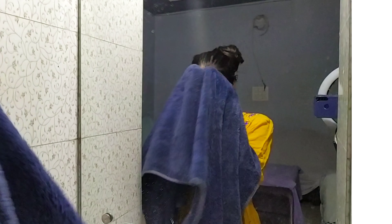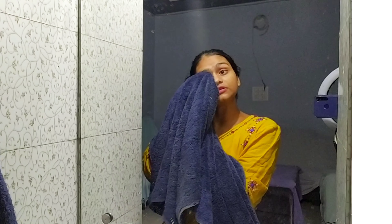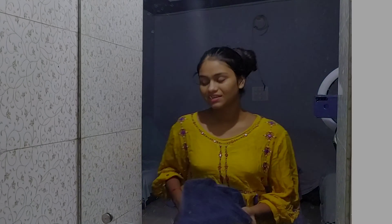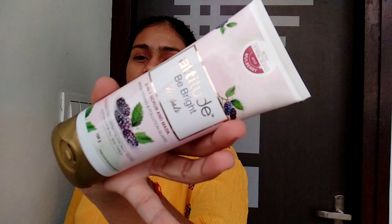After washing, just dry up your face. My face feels very nice and relaxed. It also has a very nice moisturizing effect. That's how you have to use this product. You can see my skin now — I have a very nourished and soft feel from using this product. So I highly recommend to everyone that you should try it.